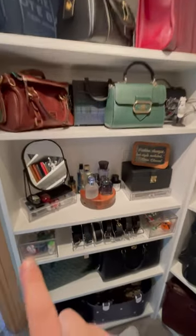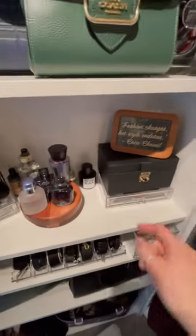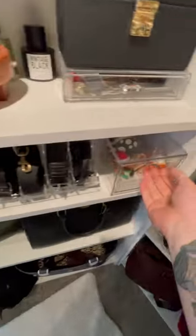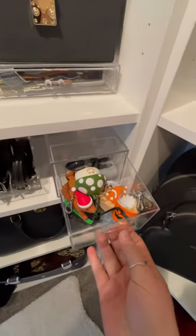I've got all of my fragrances over here. I keep watch bands in this little container, hand sanitizers here, Bath and Body Works, and pocket bag holders.